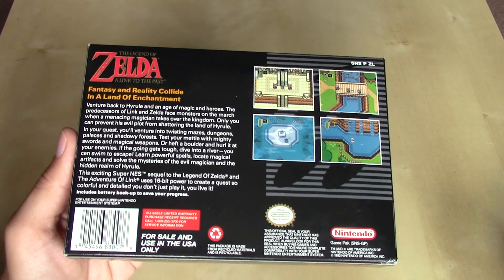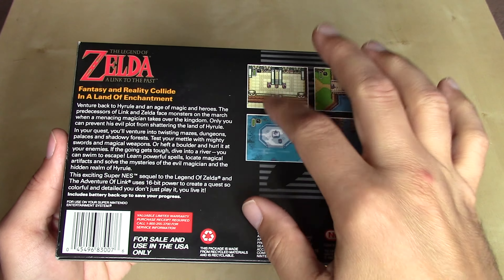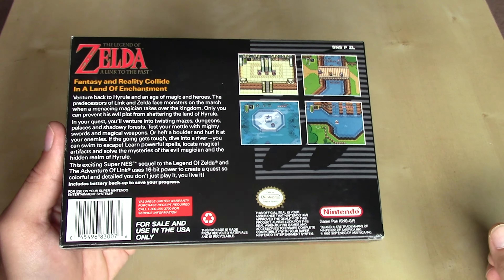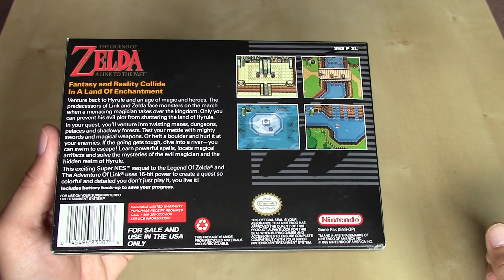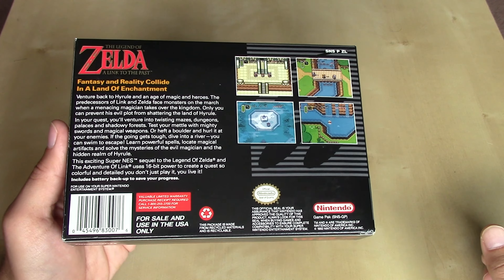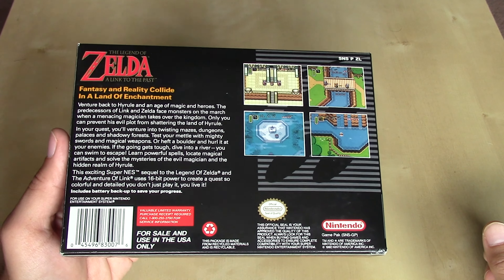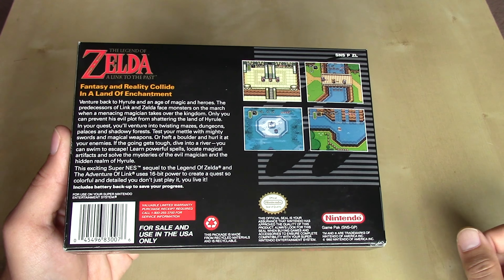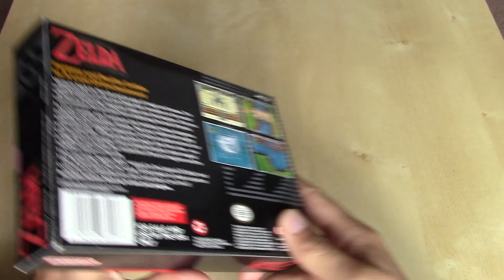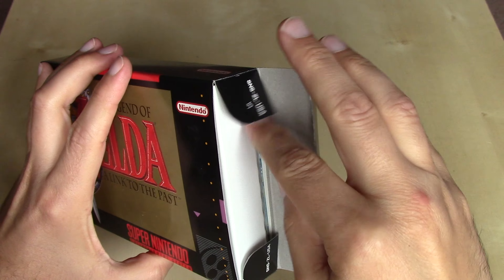It includes battery backup to save your progress. And much like my Super Mario Kart game from 1992, this original battery still has my first save from beating the game — which has an embarrassing 205 deaths recorded on it. Because once you did beat the game, it would give you the number of times you had to continue after dying. So 205 — that was my first time through.